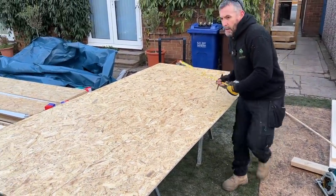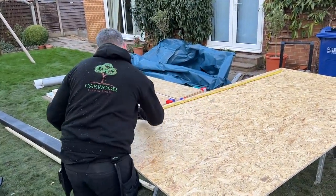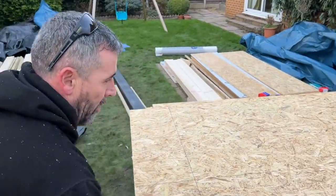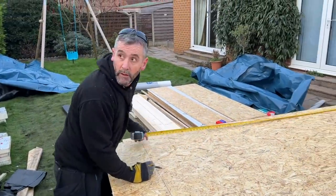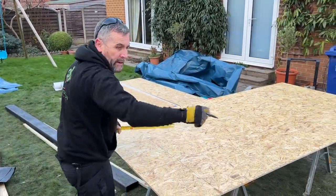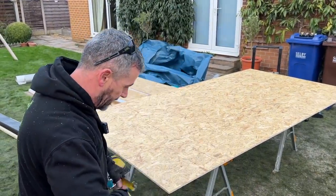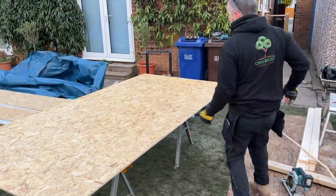I'm also going to mark the length of the board where I want to cut it off — it's an eight-foot board, it's too long for the wall, so that'll be my cut-off point. I'll cut it when it's on the floor, all in one go. I'm also going to mark the center of my base plate so I can fix my nails through there, which allows me to see through the board. That's my sheet ready to go down.